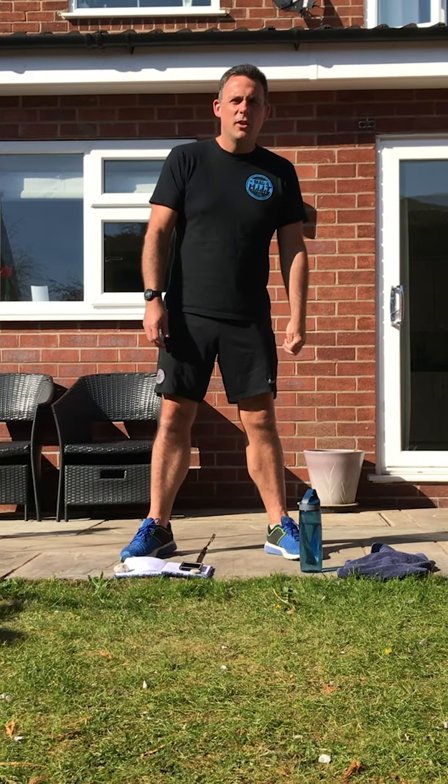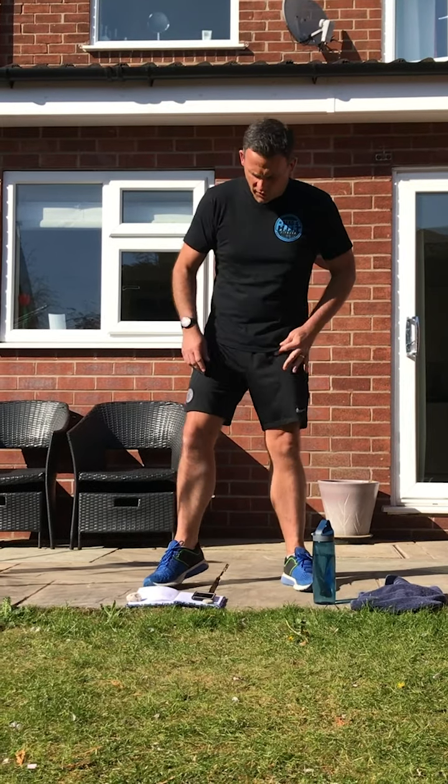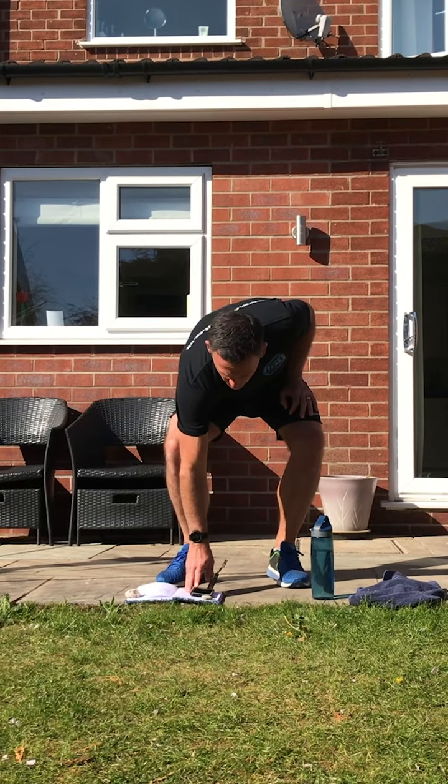Thank you for that, Dave. Over to me for the warm-up now. We're going to start the music — same music, same sort of routine. I'll give you a few instructions about the main session at the end, so stay tuned for that. Here's the music — we're going to start with a jog.